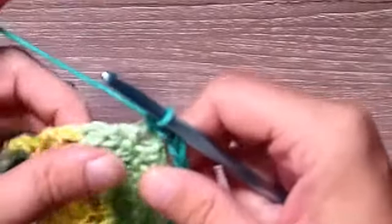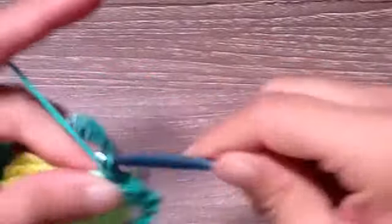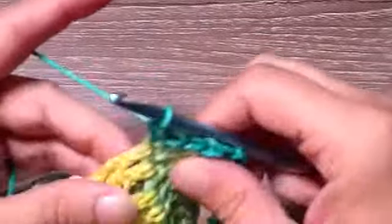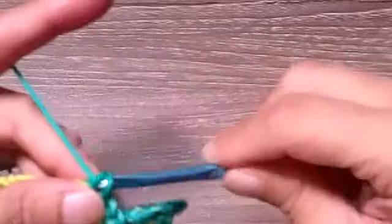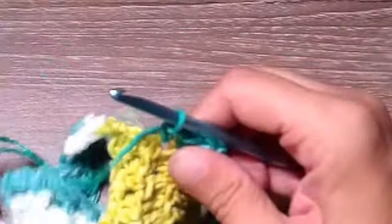Now we're going to place a single crochet in each stitch down the row — just going around the posts. If you don't want to do it that way you don't have to; it just seems easier. Once I get this side done I'll return and show you what's next.